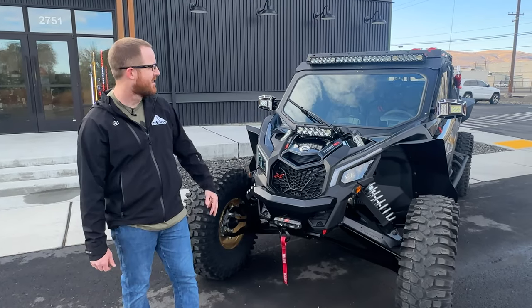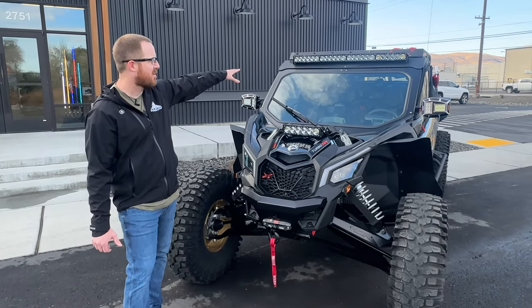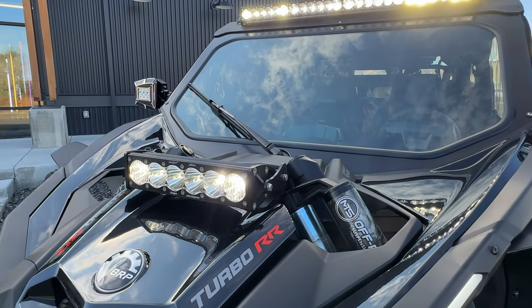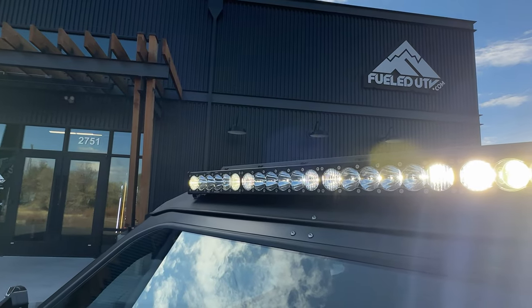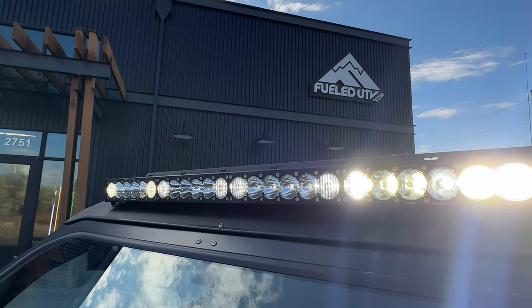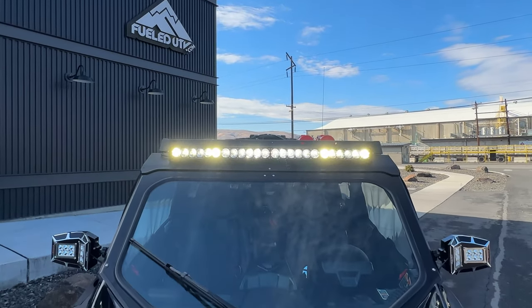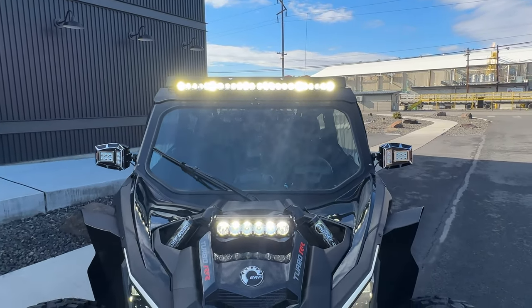Starting at the front of the machine, sticking out front we have the Baja Designs Onyx 6 lights — this is their shock tower light and their 40-inch light bar. We love Baja Designs here at FieldUTV. It's a high quality light that puts out a great spread. With both of these, Danny can see the night.